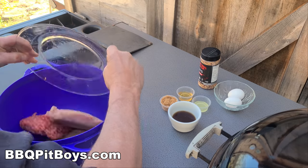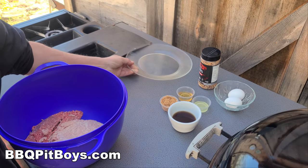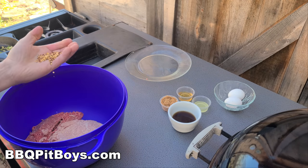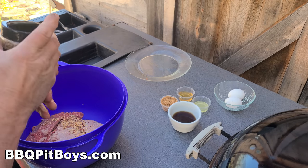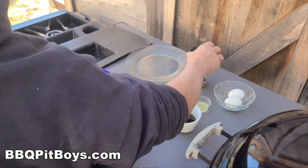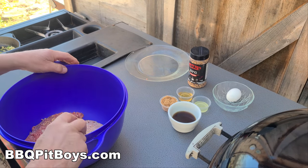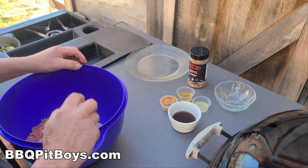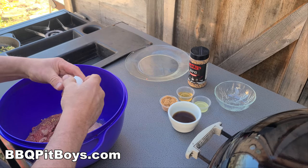Next step: we've got ground beef, ground pork, and ground veal — it's like doing a meatloaf. And to that we're gonna add some SPG, or some seasoning, about a tablespoon, and a couple of eggs.